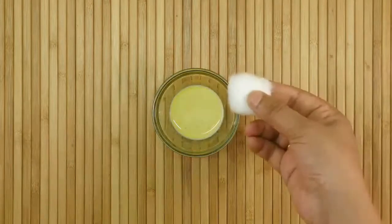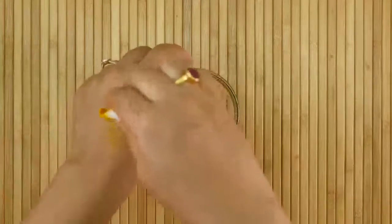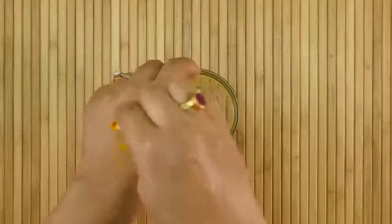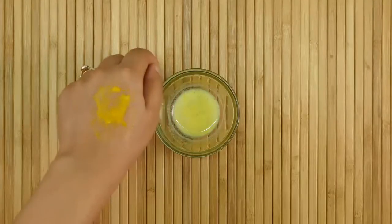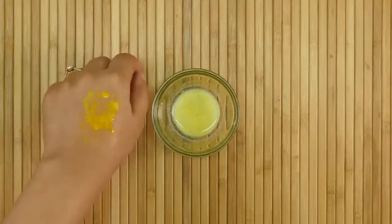When your lip pack is ready, take a cotton ball and dip it into the mixture. Slightly squeeze it and then apply the pack on your lips by gently dabbing the cotton. After 10 minutes, when you feel that the pack starts drying, apply it once again. Leave it on your lips for 30 minutes and then wash it off with normal water.